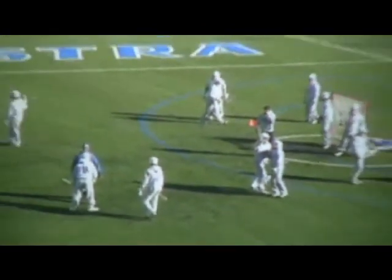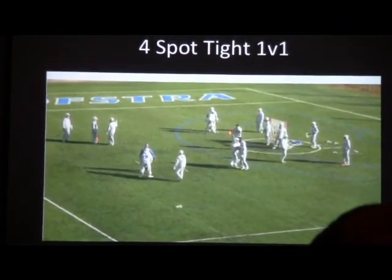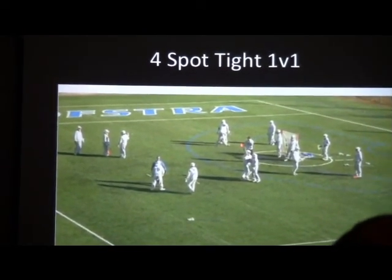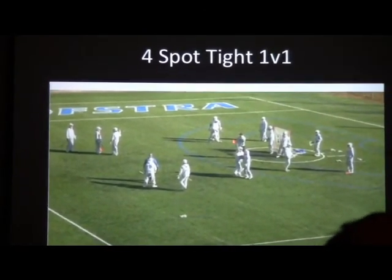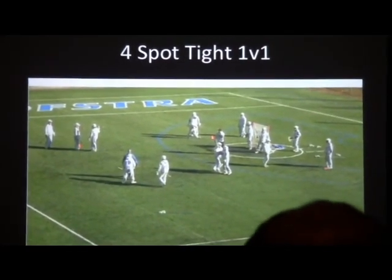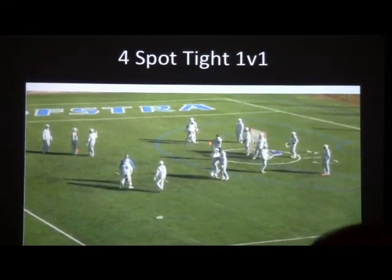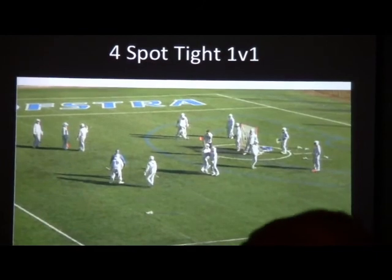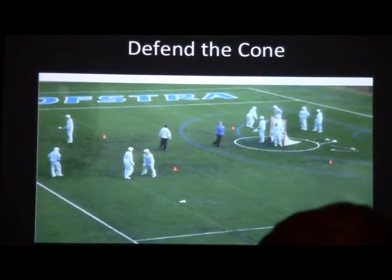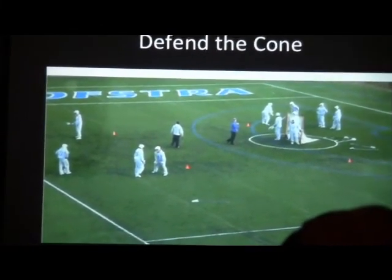The next part of this drill is that it's great conditioning. You have one guy in there the whole time — he's doing four one-on-ones. By the end of it he's exhausted, and then you really get to see who's mentally tough, who's following their rules, who's keeping their hands up, moving their feet, and forcing them to a spot. If they do get beat, you see what help is coming from. It also helps build comfort covering the ball in different areas of the field.